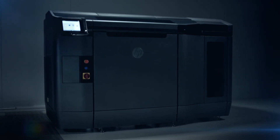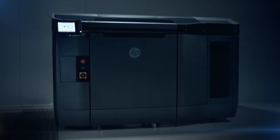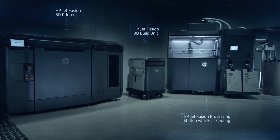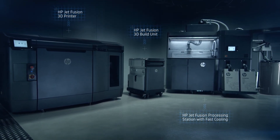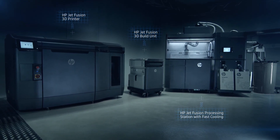You can rely on HP's world-class services and support to maximize uptime and productivity. HP JetFusion 3D printing — start producing more functional parts within the same day, up to 10 times faster, and at the lowest cost.